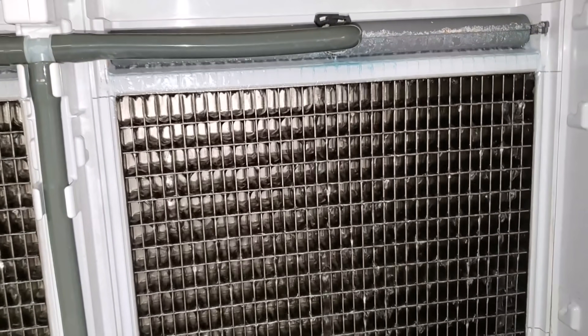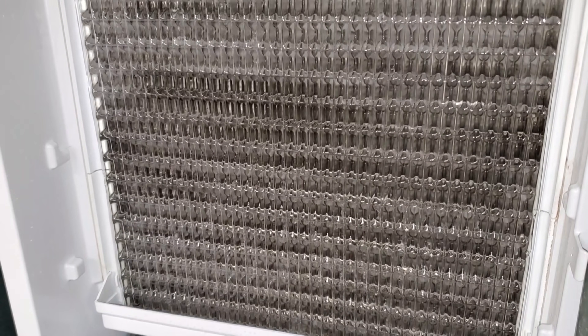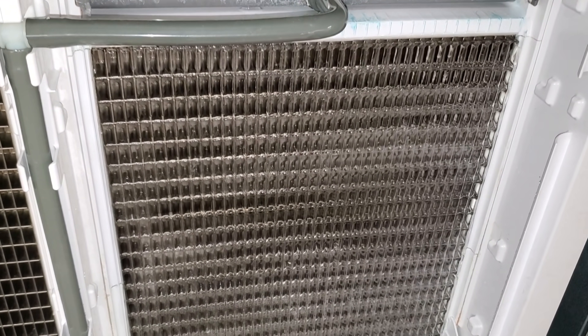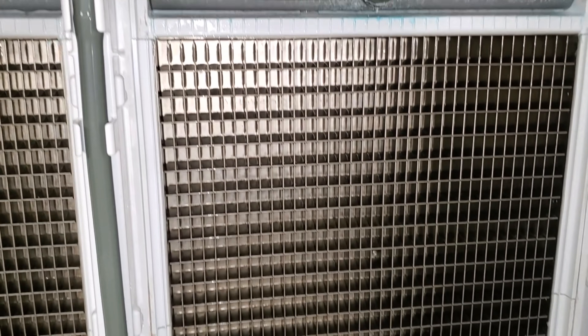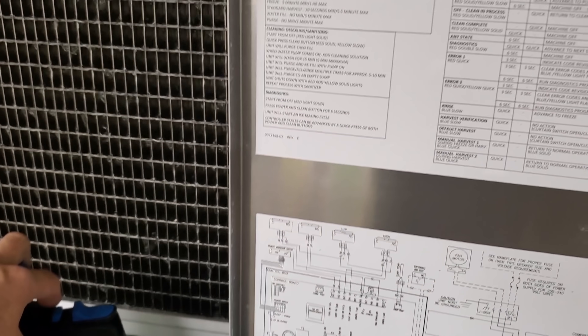At this point I'd like to watch it make ice once, make sure there's nothing else wrong, and then clean it if they'll let me. Following the cleaning instructions, most machines have them somewhere inside. We'll also go above and beyond. I filled up my pump sprayer, poured cleaner in there, and let it circulate. Then we'll run sanitizer too and give the machine a scrub down.